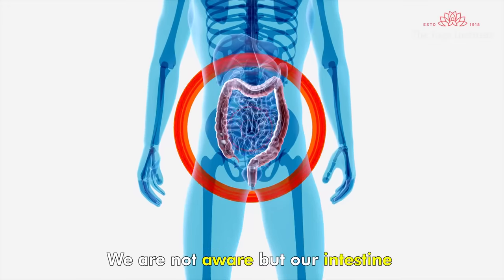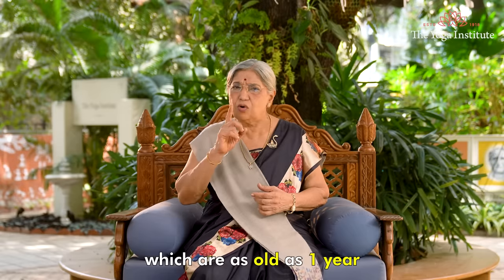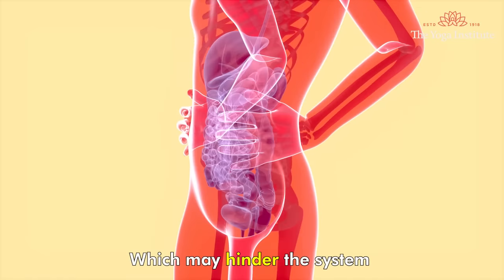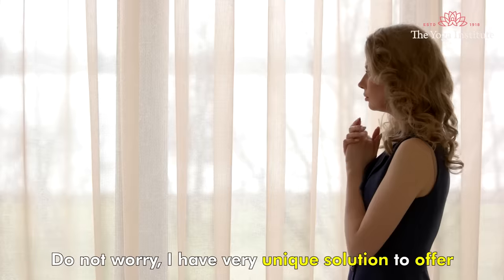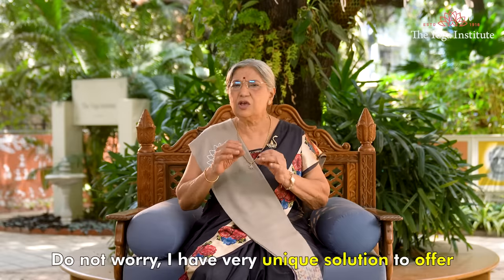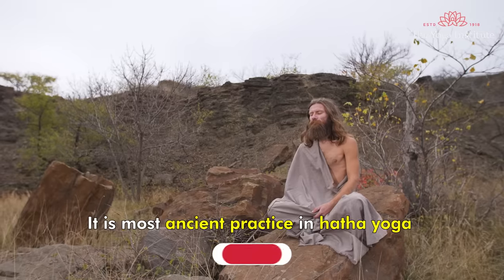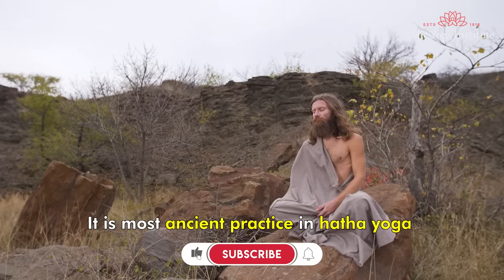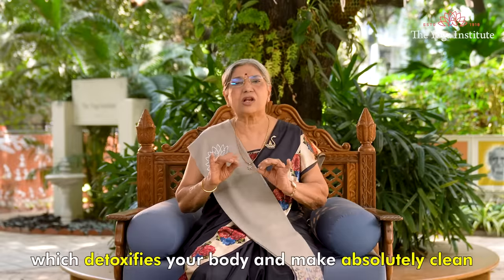We are not aware, but our intestines may have food particles which are as old as one year, which may hinder the system. It is vital to remove them out of our system. Do not worry — I have a very unique solution to offer. It is called Shankha Prakshalana. It is the most ancient practice in Hatha Yoga, which detoxifies your body and makes it absolutely clean.